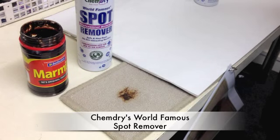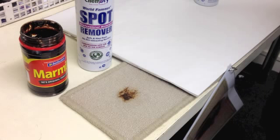This is ChemDry's world famous spot remover and it is a must for every house. I've sprayed a little bit of Marmite on a piece of carpet just to show you how amazing it really is. Marmite is really gluggy and that is why I've chosen to use it.